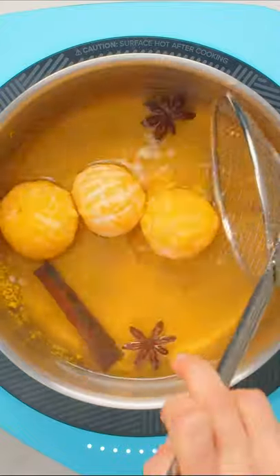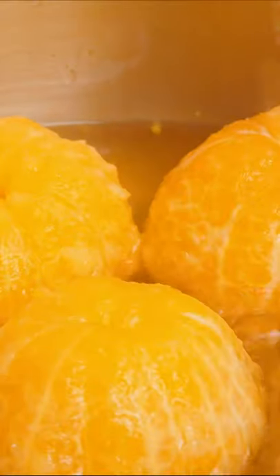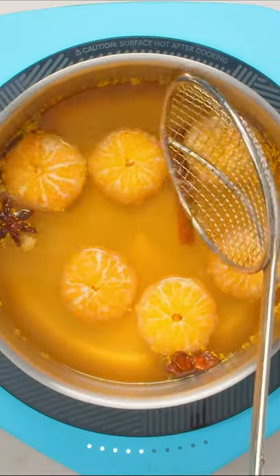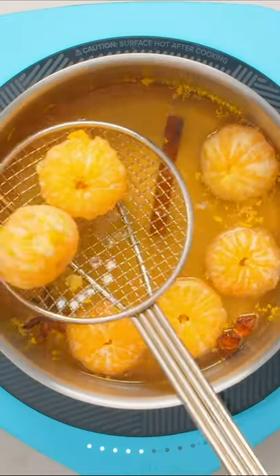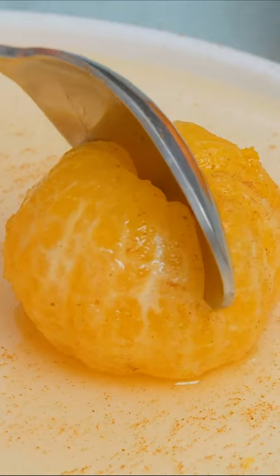Finally, add the clementines back in to coat in the spice syrup and cook for another minute or two to really infuse that flavour. Make sure to stir the clementines often and drizzle them with syrup so that all the sides get coated. These are best served warm with a drizzle of syrup over top for a fresh, light dessert.